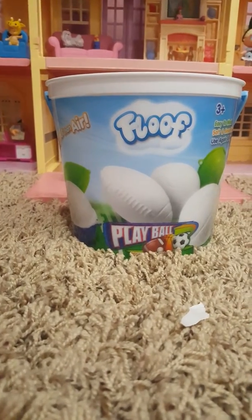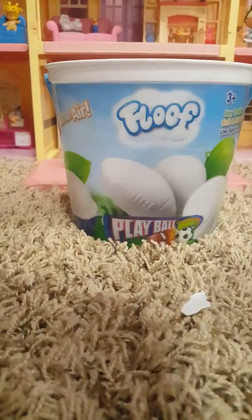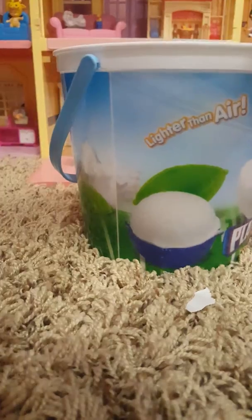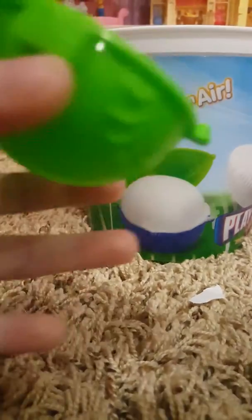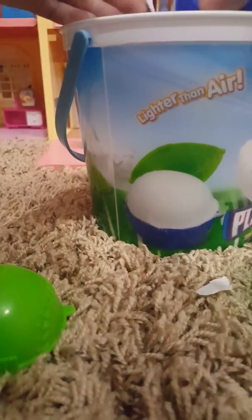It's Scarlet from Barnet for Lost and Kids and today I'm doing a review on Floof. It says it's lighter than air — it's this white stuff. So it came with a few molds: a football mold, a baseball mold, and a basketball mold.